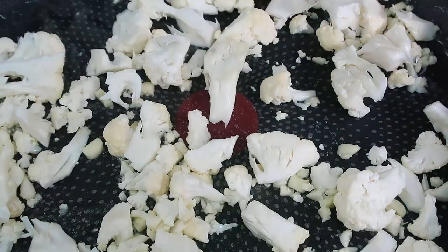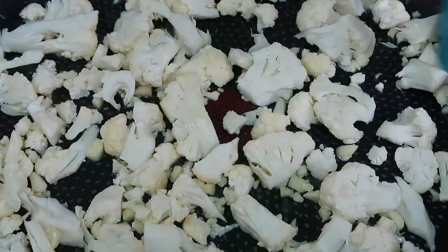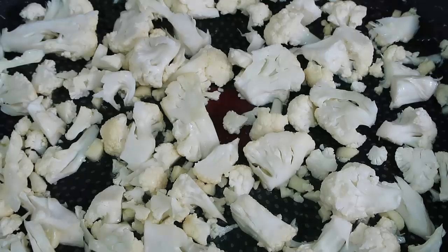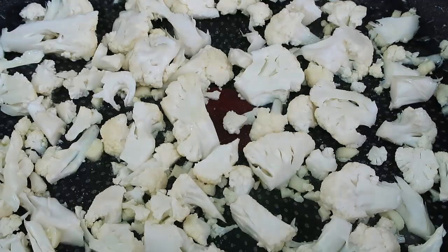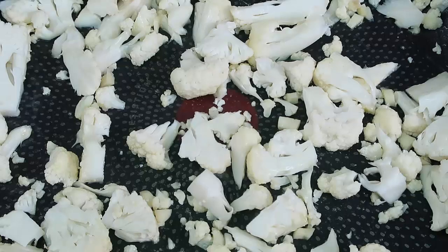Mix it around and then just leave it alone a bit to brown up. If you think it needs a bit more butter, add more as you go. Cook this until it's beautiful and golden, and add any seasoning of choice — I'm just going with a bit of salt, but you can use salt, pepper, or any other seasoning that you like.